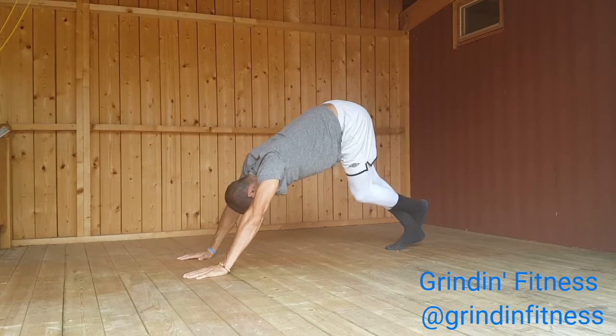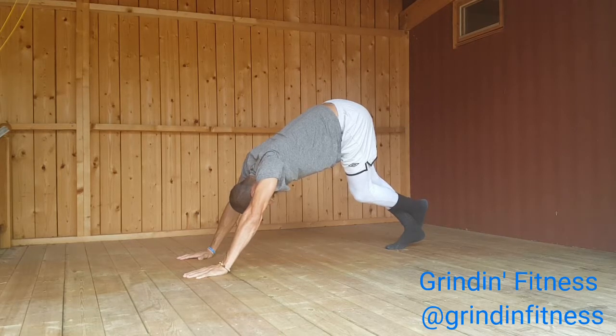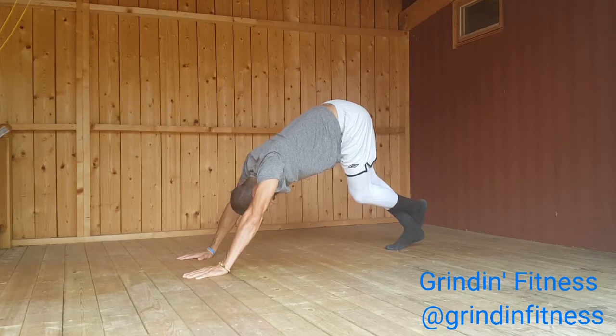Engage your quadriceps. Rotate your thighs inward as you continue to lift your sit bones high. Sink your heels toward the floor. Align your ears with your upper arms. Relax your head but do not let it dangle. Gaze between your legs or toward your navel.